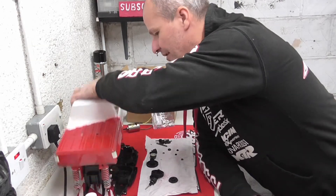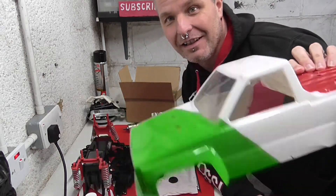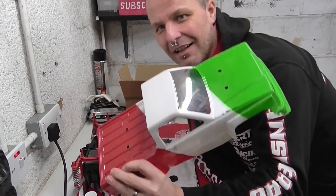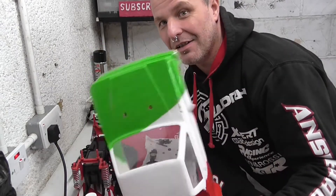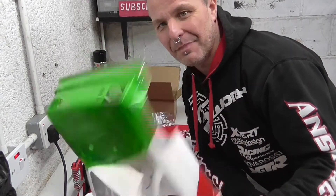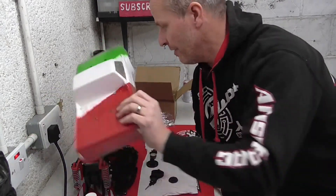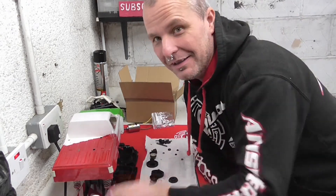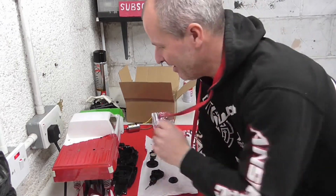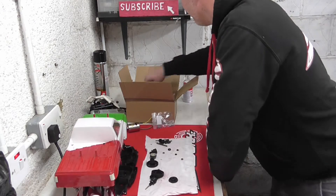Talking about that - I've managed to get all the stickers off, and it actually looks a damn sight better than it did. Even without the stickers - yeah, it's just been painted on many years ago obviously. So I'm hoping that the Carson Paint Killer will get rid of that. Let's chuck that away - go in the bin in a minute.